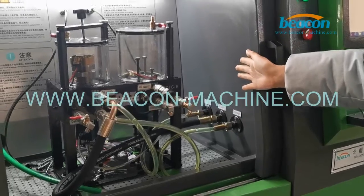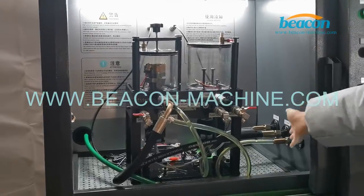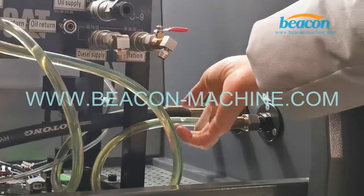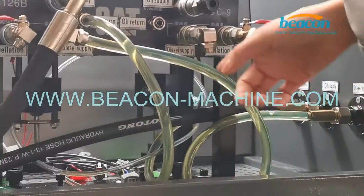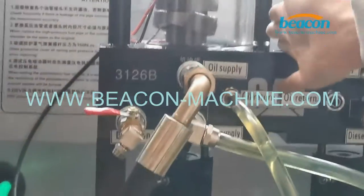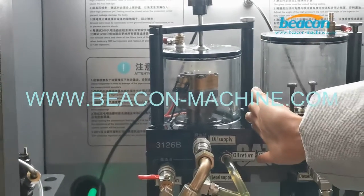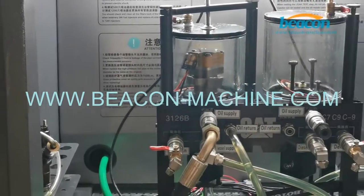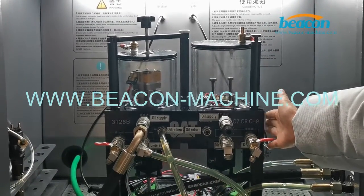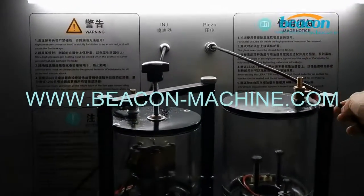One of the features of this test bench is that it adopts a carbon oil supply system. This is the diesel supply and oil supply. The diesel flows through this soft tube into the injector. This left part can test CAT 3126B series injectors, and the right part can test CAT C7 and C9 injectors. It can also test CAZO CR injectors.